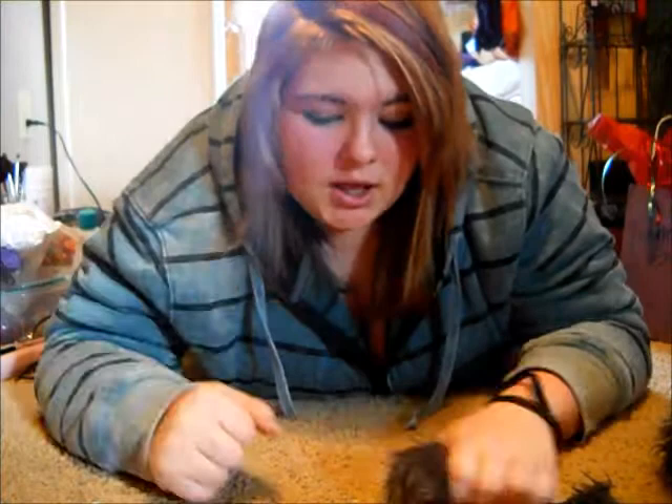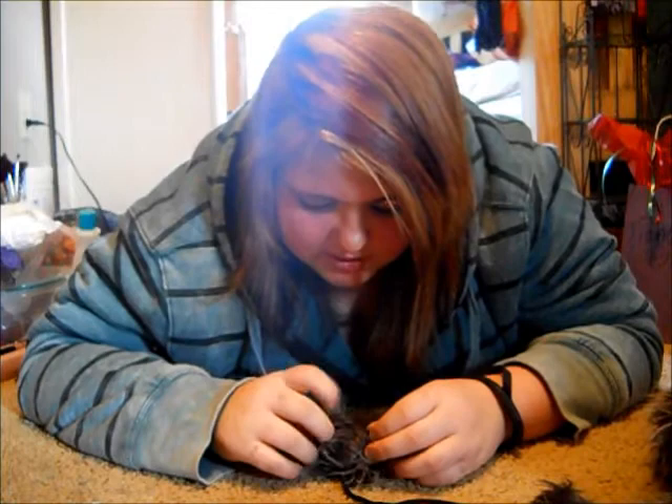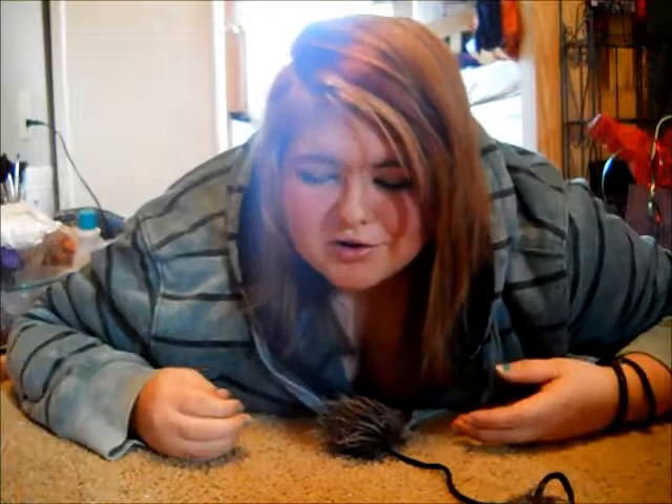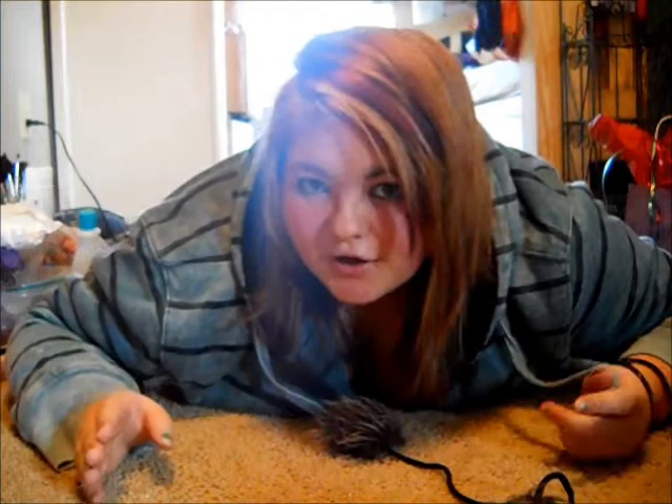Bye guys, I love you, and don't forget to have a lovely day and smile. Think about tacos and puppies and kittens and the holidays and family. If you're religious and Christian or whatever, Merry Christmas. If you are Jewish and you're watching this, Happy Hanukkah. I myself am going to go to church, so Merry Christmas — my family's Christian. Love you guys, bye, have a nice day, bye bye.